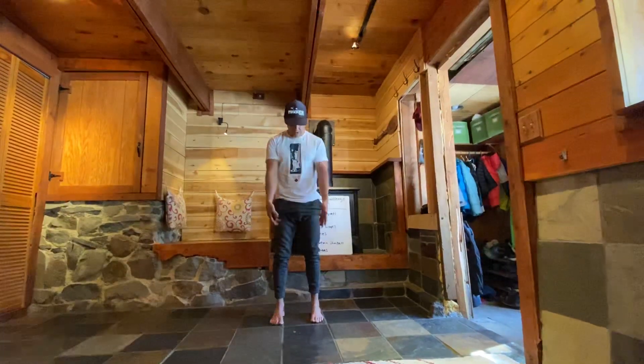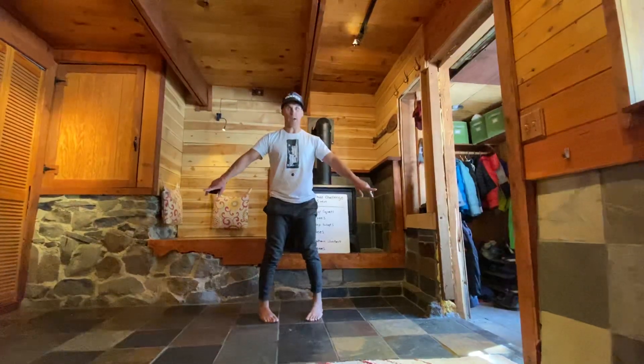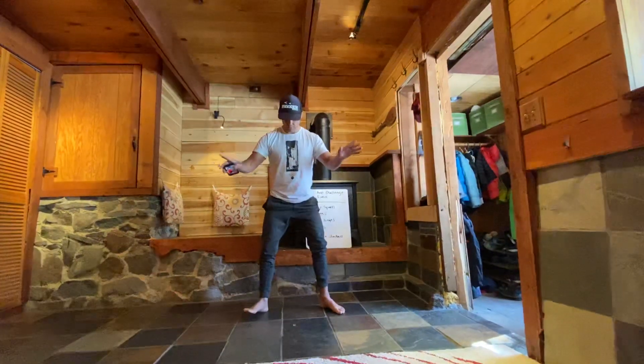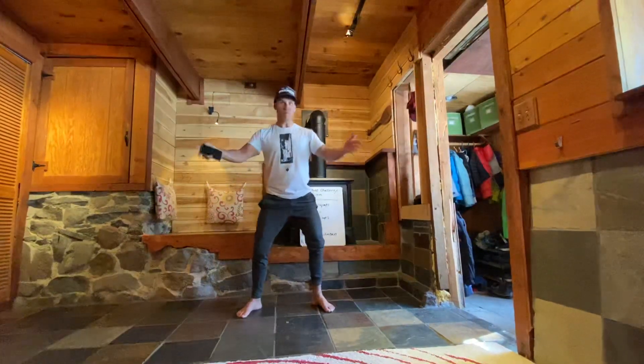So if our feet are right underneath us, right underneath our hips, we're gonna pick up our heels, rotate them out, drop them down. Now we're gonna rotate back on our heels and take our toes and point them outwards. When we do that, that's gonna be roughly our squat stance.